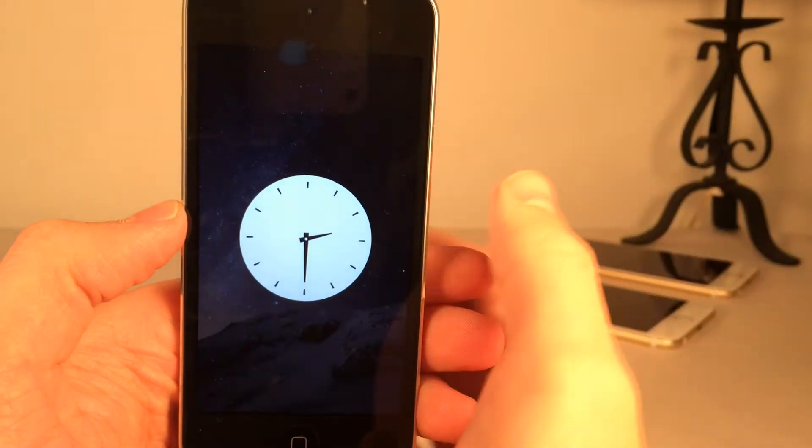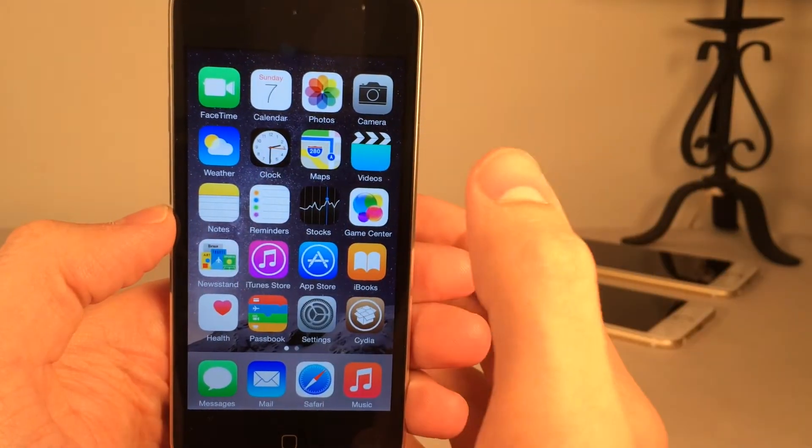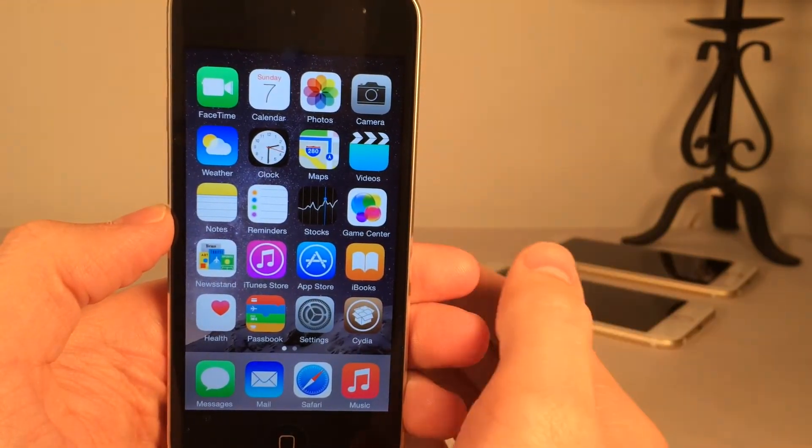One more thing with Aura LS — I wanted to show you what it looks like if you do not have a passcode set on your device. It just unlocks without any of those animations.